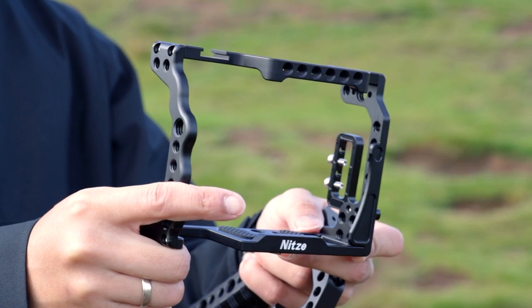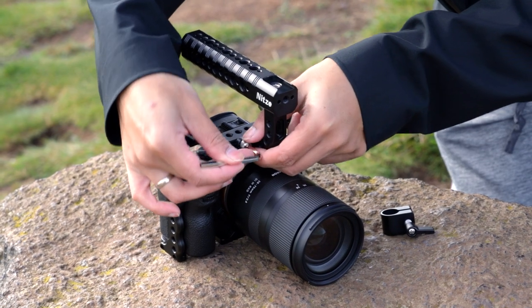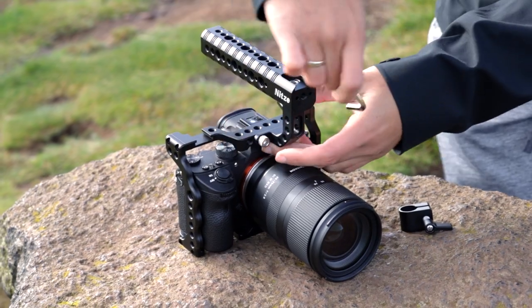You can buy this as just the cage alone, or you can get a set that comes with the handlebar on top, and also a bigger kit that has sliders and stuff. We have the cage and handle kit, and this is going to set you back £125 in the UK, which is about $160 US.